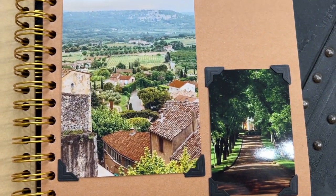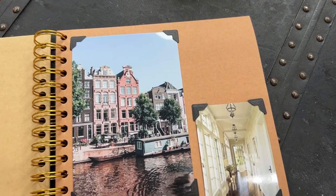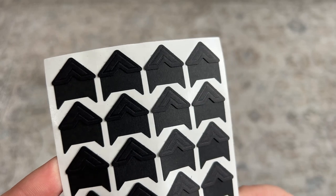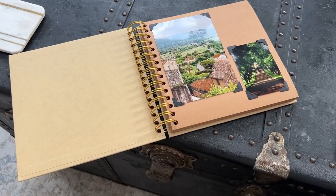We all know that photo corners come in so handy for crafting, scrapbooking, for photo albums, or for school projects. But what I specifically love about these is that they have this pretty embossed border on every single corner, which just adds so much lovely detail.